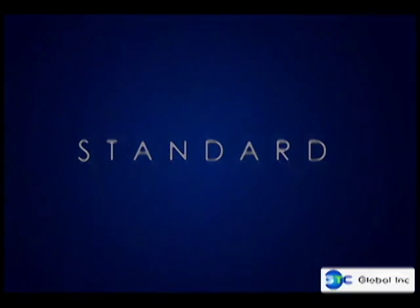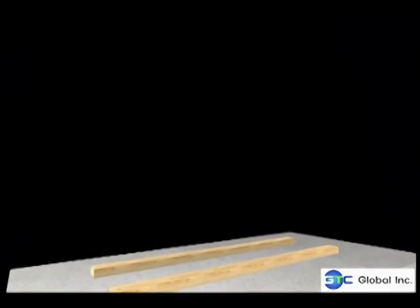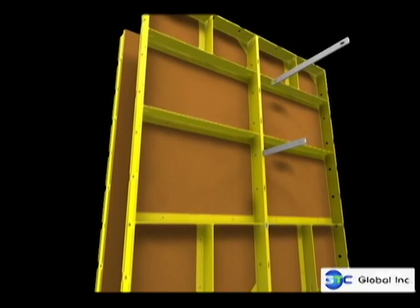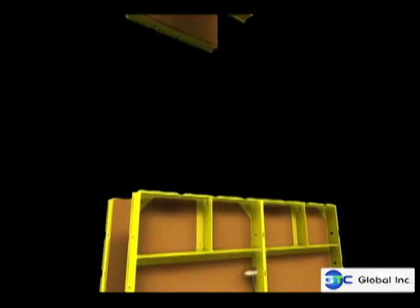The Standard Euroform Setup. First, the base should be properly leveled. The Euroforms must be properly placed and aligned together. The wedge pins bind together the Euroforms, the flat ties, and the pipe hooks.